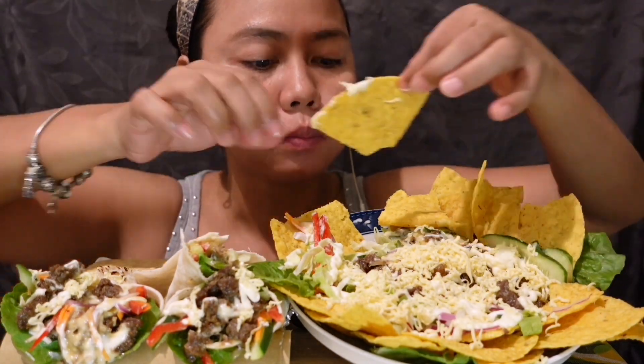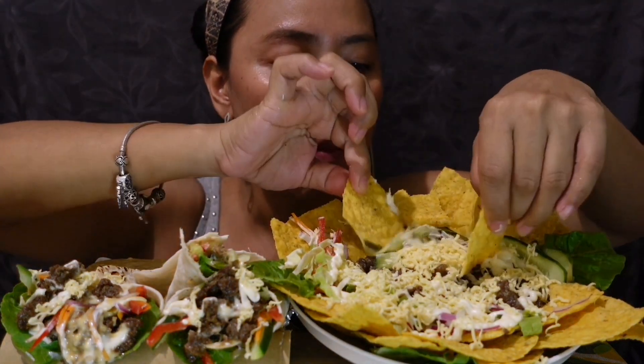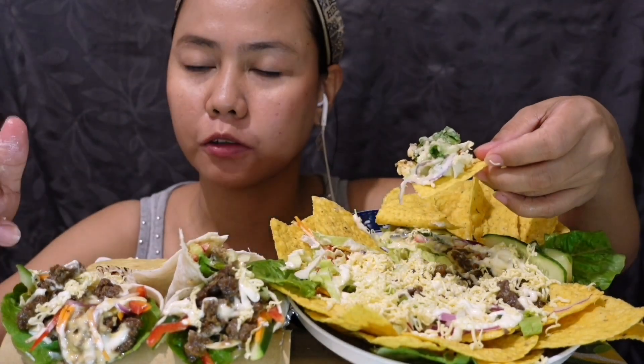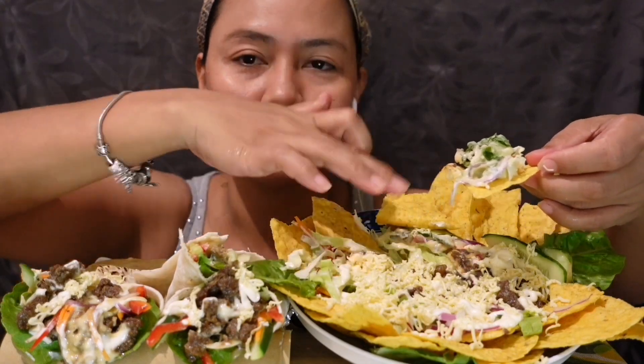Now it is ready to go. The ingredients in the shawarma are also the ingredients of the nachos.